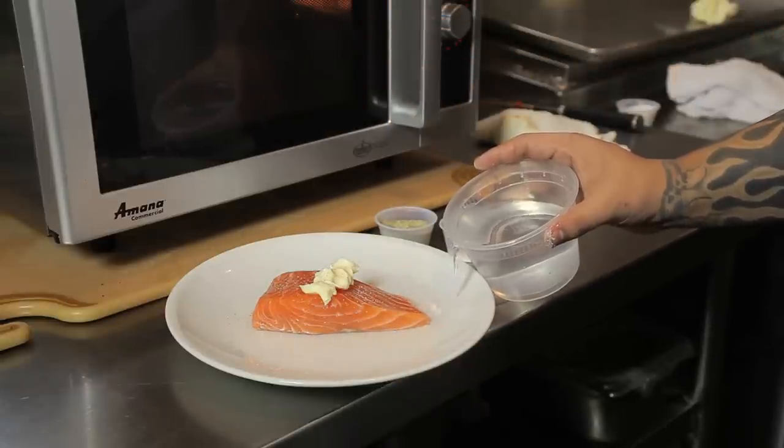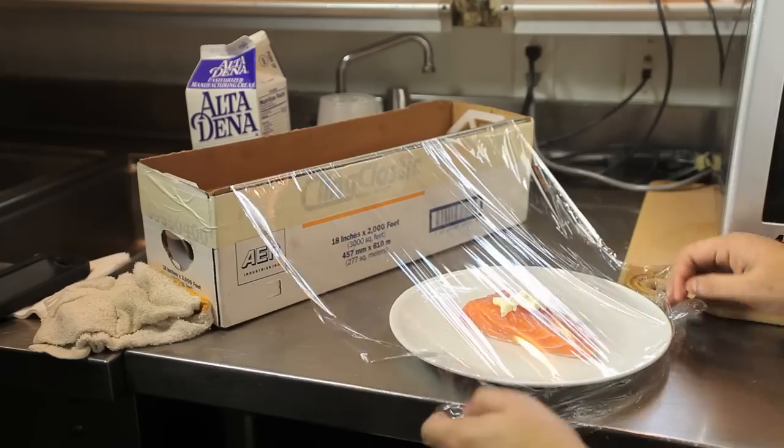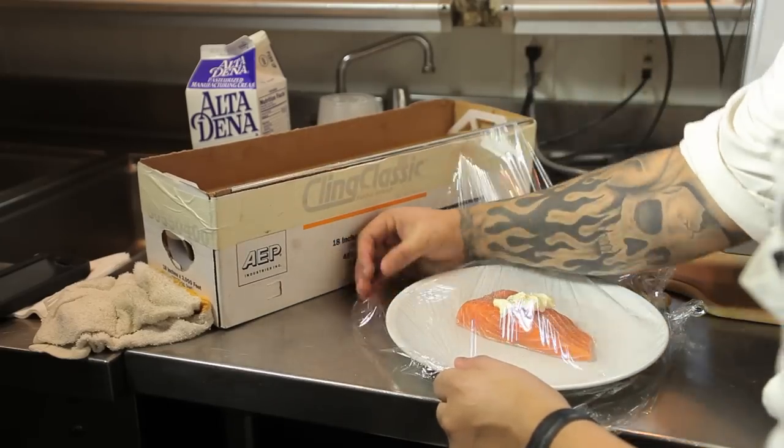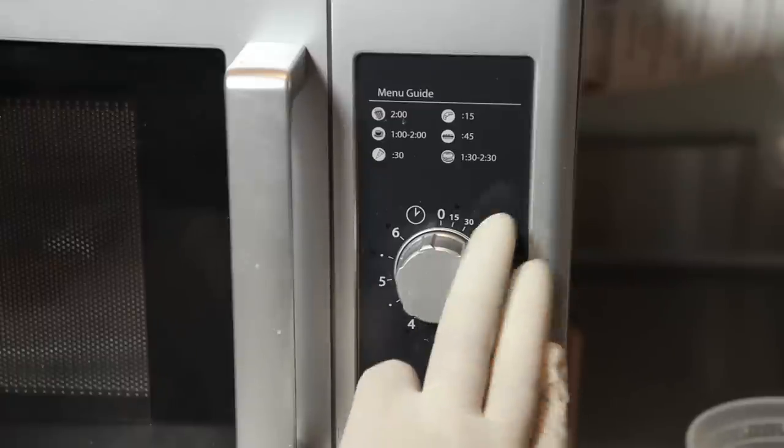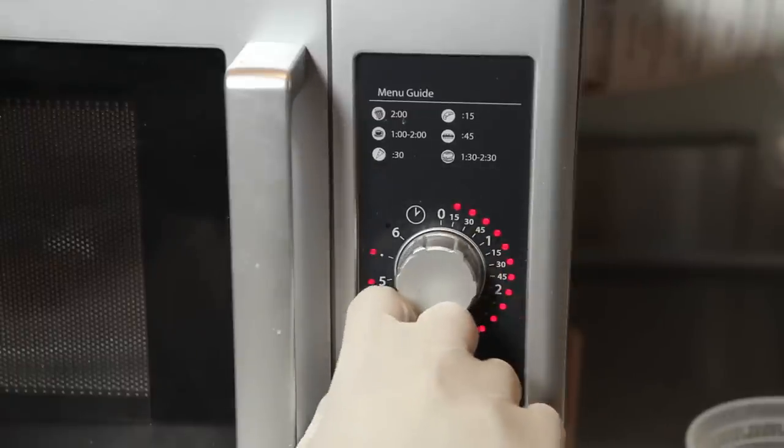Next I'm going to add half a cup of water to our bowl. I'm going to gently cover it in film wrap. I'm going to place my salmon into my microwave. Make sure it's on a really low setting. I'm going to cook for about six minutes.